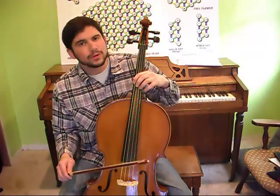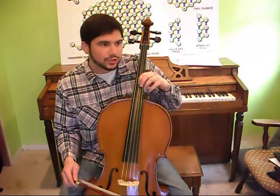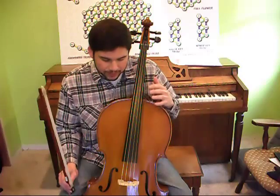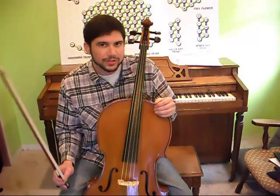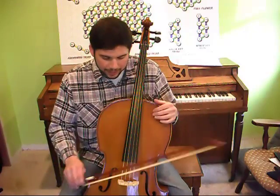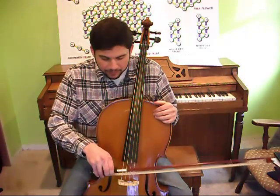The cello has four strings: C, G, D, and A. These notes are perfect fifths apart. A perfect fifth is a ratio — a quality and relationship between two notes. The perfect fifth sound quality can be described as spacey and open.